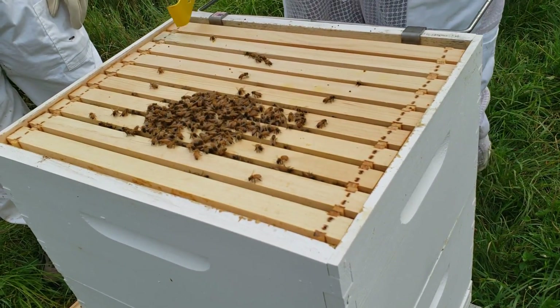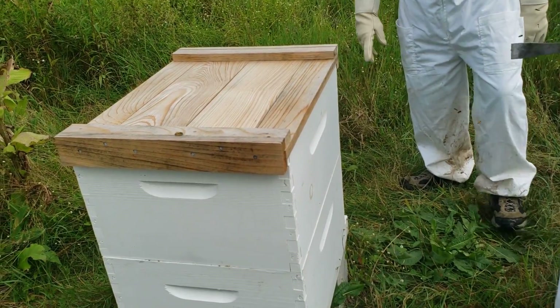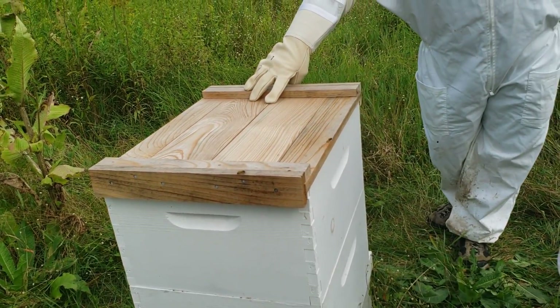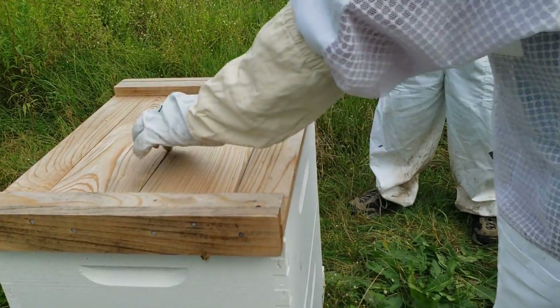If you ever get bees, I would suggest going the plastic route. I'll show you why — because these ones don't have the plastic. Water doesn't get down through from rain or anything? I think it's dovetailed in there. You can kind of see where it's splitting — I probably should paint them.